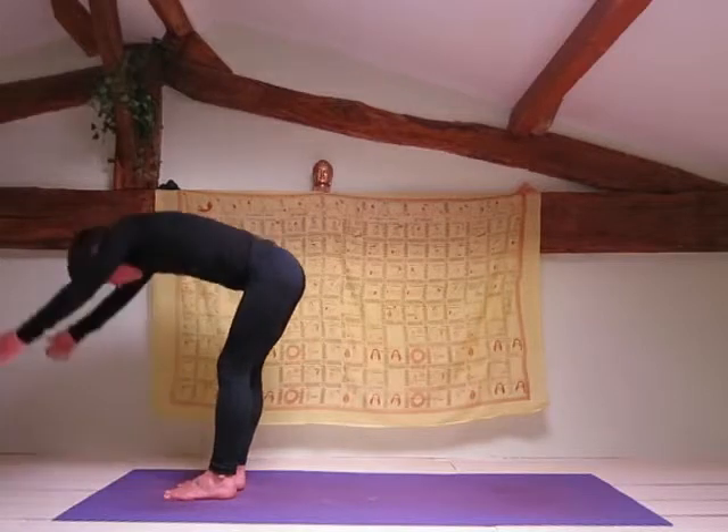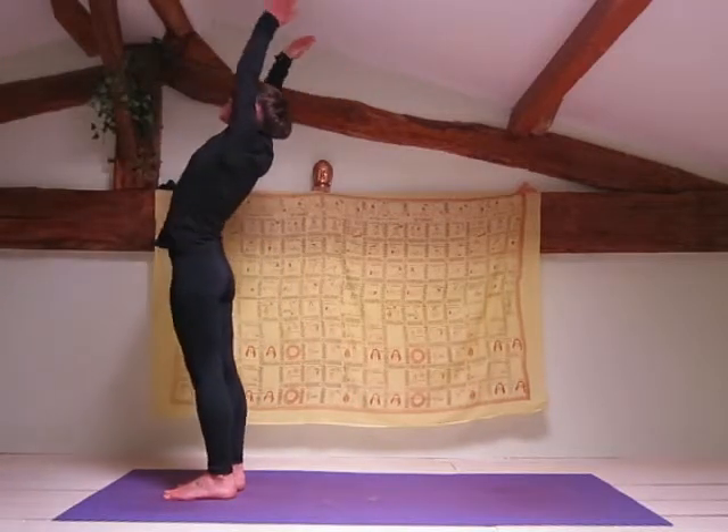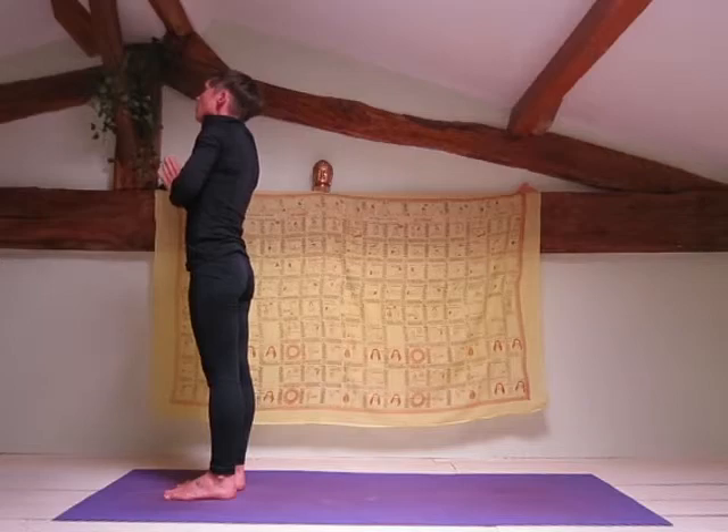Inhale, arms up towards the ceiling, slight backwards bend. Keep on repeating the sun salutations until you feel that you have warmed up your body.